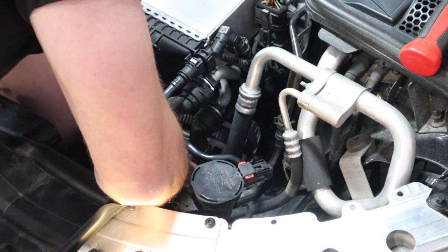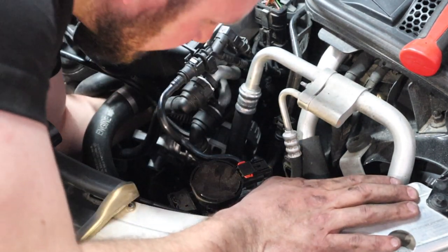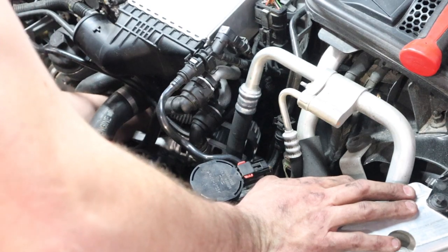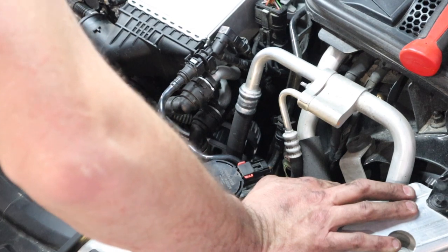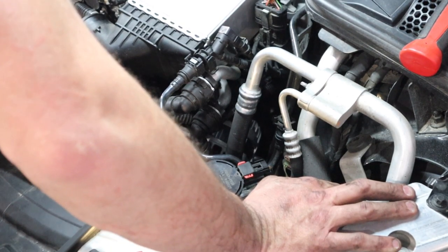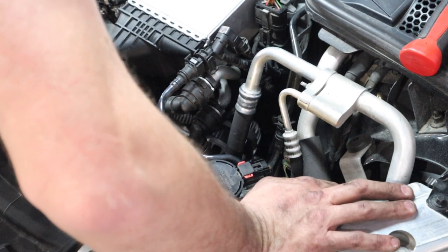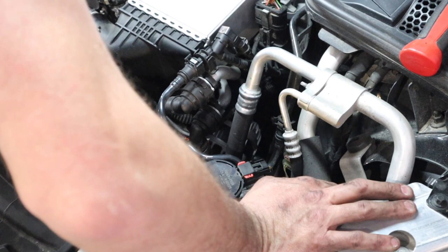Once you've got the ratchet on the bolt, go ahead and start tightening it down — you have enough room to swing this ratchet behind the alternator. These are going to be your hardest connections. Unbolting the alternator is pretty easy, and getting it up out of there is pretty easy. These are the most difficult things because you can barely see it and you kind of need to go by feel. You'll get the hang of it.